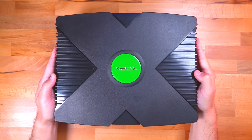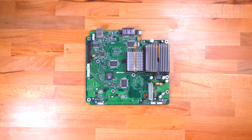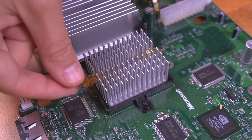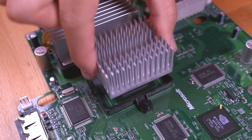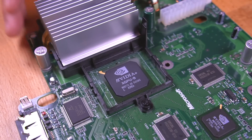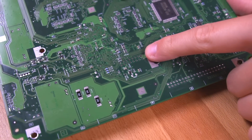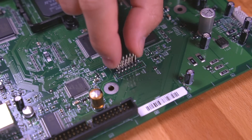The first thing we need to do is tear down the Xbox and get to the motherboard. I have a video showing you how to do this on a 1.6 Xbox, linked in the video description. Here you can see the two RAM modules that we'll be soldering to. But before we do that, we need to remove the heatsink from the GPU — I'll explain why this is needed a little bit later in the tutorial.